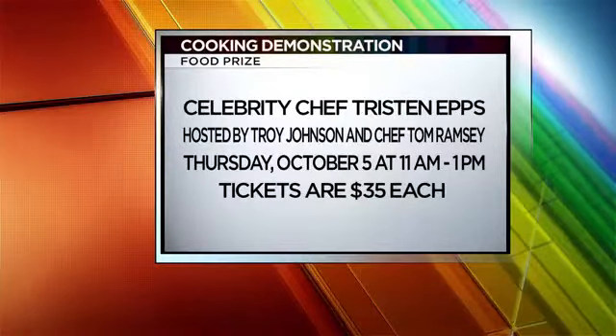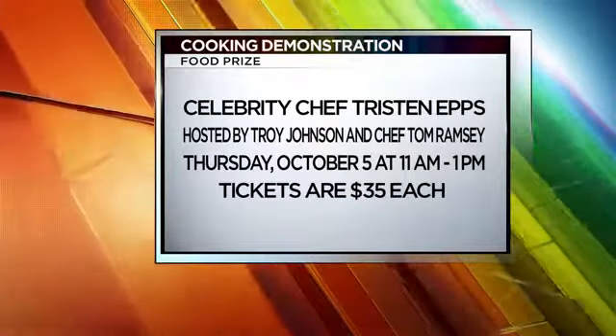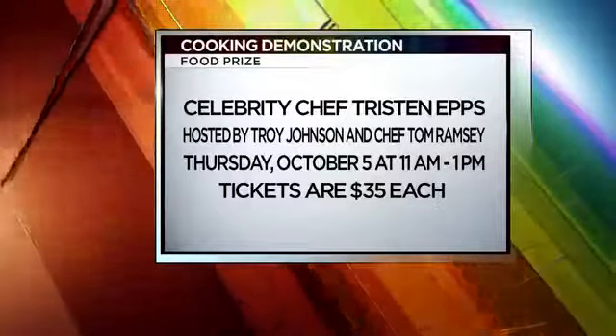We've got Come and Get It on Wednesday — there's still tickets available for that. I'm doing a cooking demo Thursday with Tristan Epps, who was on The Taste — we were on The Taste together. He's from Brooklyn. And Troy Johnson from the Food Network, very exciting. Then we've got the Golden Fork Friday, the Taco Pop-Up Friday night, and then Saturday, Regina's Biscuit Brunch — unfortunately that one sold out, but it's going to be fun.